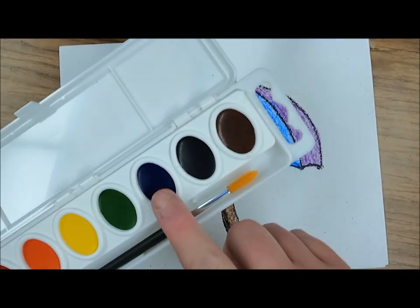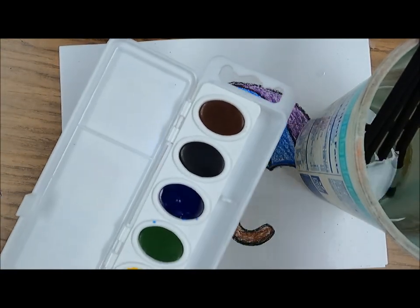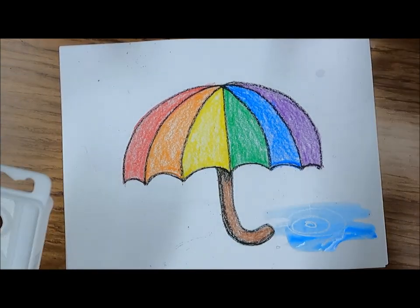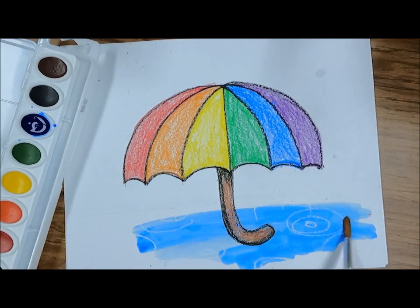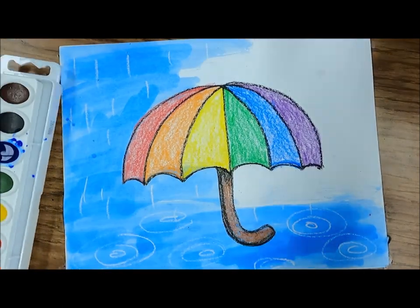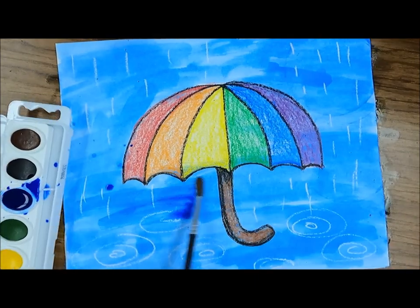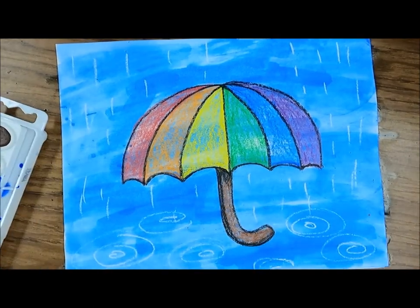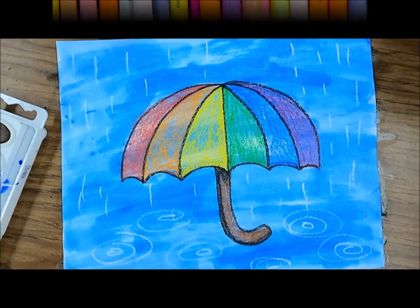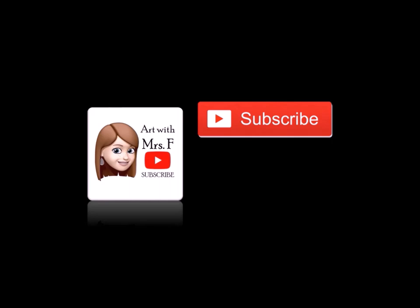To make this effect work I need watercolor paint, so I'm going to add a lot of water to my blue. Then I'm going to spread it right on top of my white crayon — watch what happens! Wow, now I can see my white crayon. Making sure to add lots of water to my blue, I'm going to paint my entire paper so all that white crayon shows. And there I have my rainy day rainbow umbrella. Happy National Crayon Day! If you like this video, don't forget to subscribe and like.